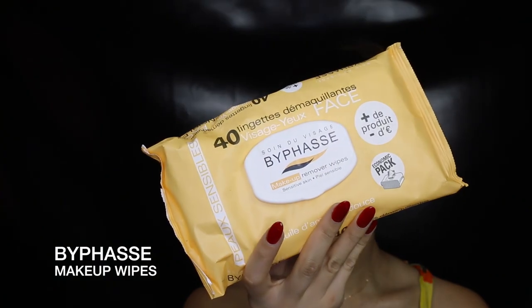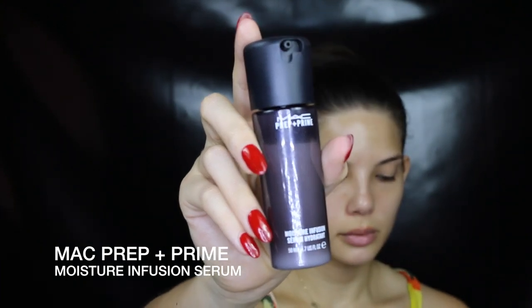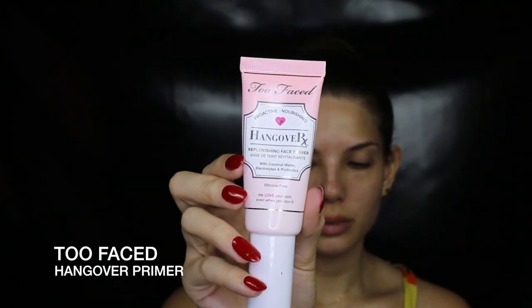I start by cleaning my skin with a makeup wipe — any brand will do, it doesn't have to be these ones. For any look and any skin type, you want the skin to be hydrated, so I'm applying a moisture serum to prime my skin. I'm then using a hydrating primer — this Too Faced one has probiotics, electrolytes, and coconut water, and it smells like coconut.